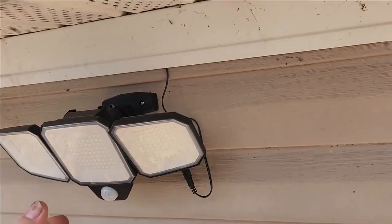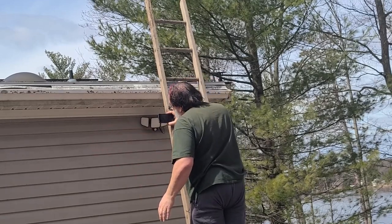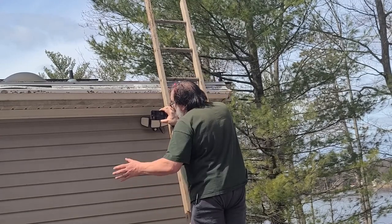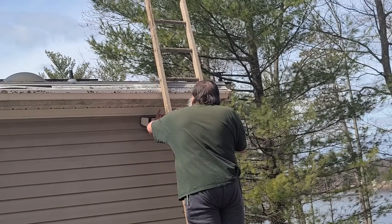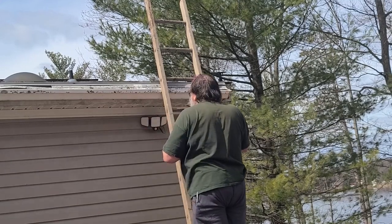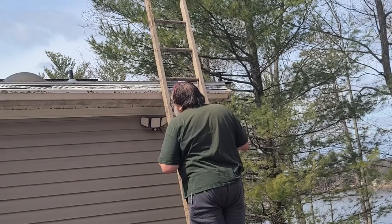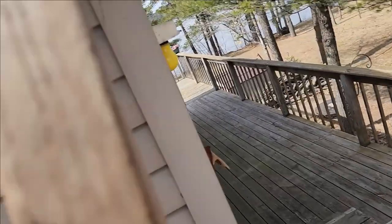Now I've just got to point them where I want them. This one I want pretty far that way so it kind of shines out into the yard. This one I want not too far this way but far enough, and it doesn't have to go too far down either because I want it to shine out. That looks like it's going to shine over the walkway here, and the other one is straight out.